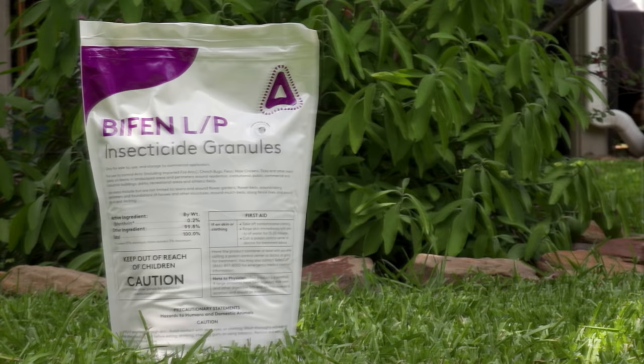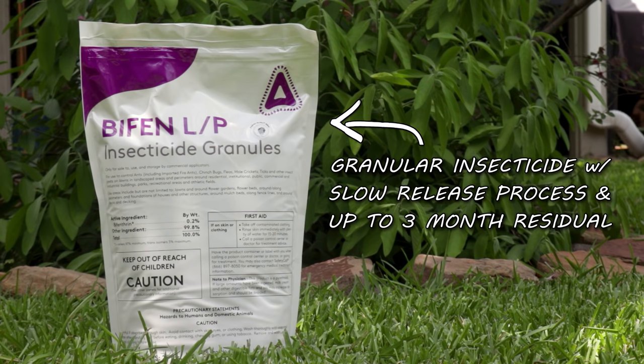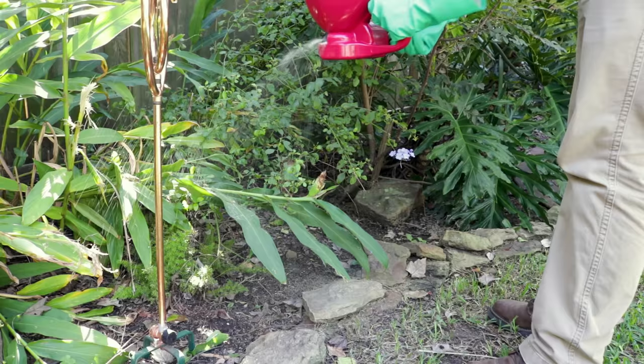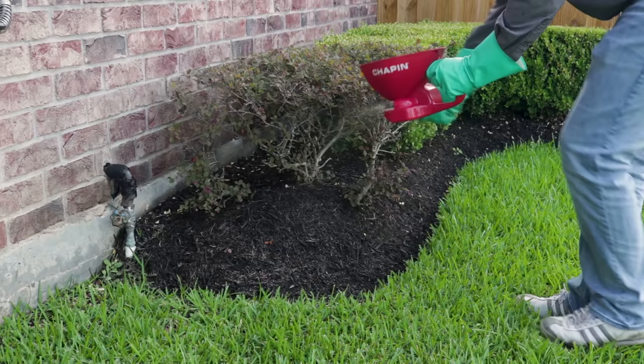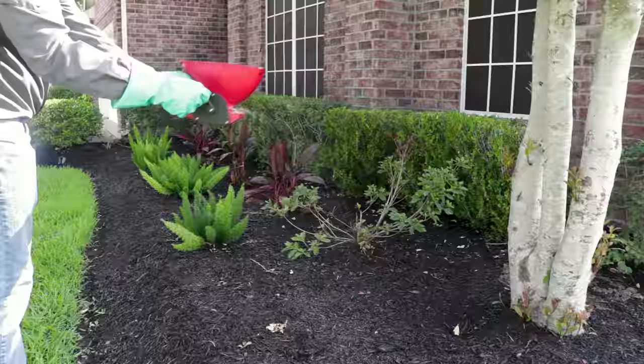Next, treat the outside with Bifin LP. Bifin LP is a granular insecticide that works through a slow release process and offers a residual of up to 3 months. Using a Hand Spreader, spread the Bifin LP granules over mulch beds, flower beds, or anywhere else you've been seeing springtail activity, being sure to follow the label instructions.